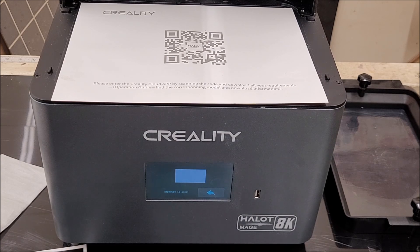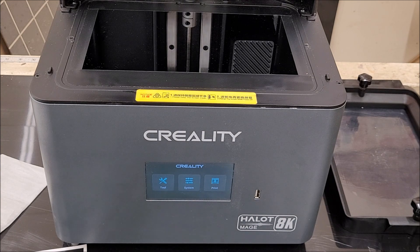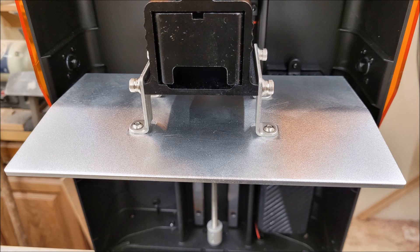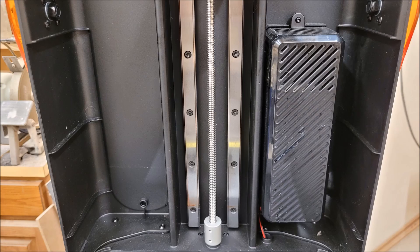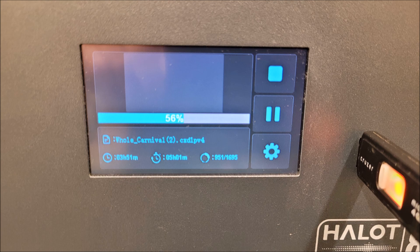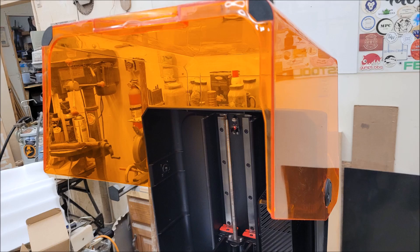The printer comes with a 10.3-inch LCD monochrome screen with 8K resolution. Build plate is 228 by 128 by 230 millimeters, with a layer height of 0.05 to 0.15 millimeters and a print speed of 1 to 5 seconds per layer. It also has an air purification feature with replaceable active carbon filters, Z-axis dual rigid linear rails, a front-access USB port, a 4.3-inch color touchscreen, and an orange UV-blocking flip lid that keeps out 98% of accidental UV light exposure.